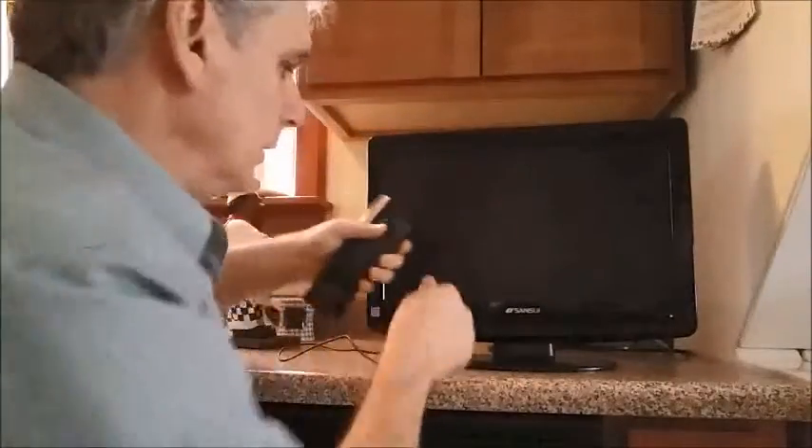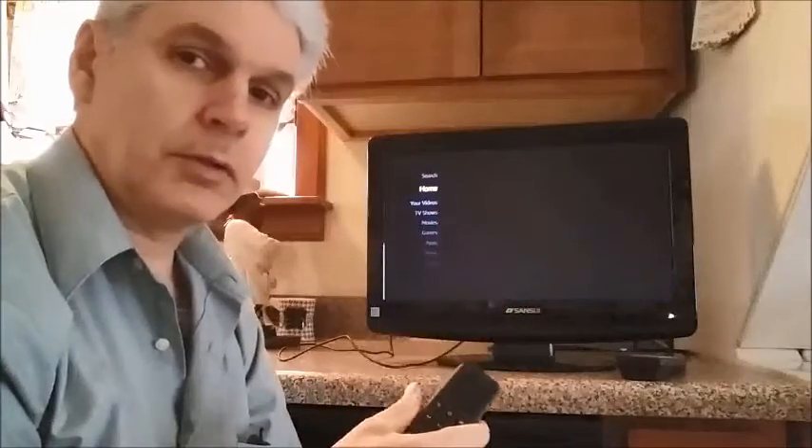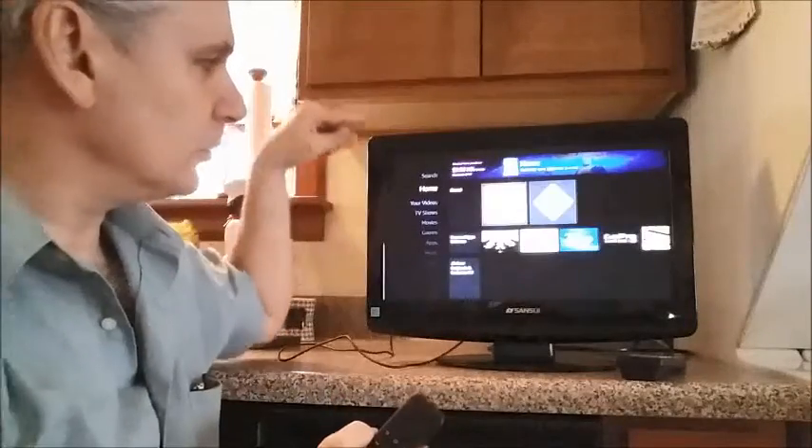Next we'll turn the TV on. Make sure your TV is set to the HDMI channel so it will power right up. We'll wait until that comes on. Once we are on the Amazon Fire TV Stick home screen, we'll show you how to access free TV. I'm not going to pause this video — this is real time so you can see what happens. Unlike other videos, I'm going to show you the real time, no pausing, no camera tricks, just what you have as you buy it. As you see, the home screen is loading up from Amazon.